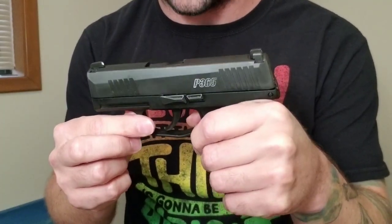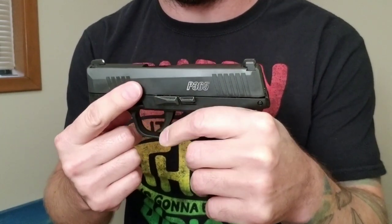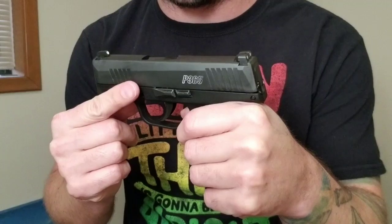These are starting to get out there now, so if you can get your hands on one, shoot it at the range and see if you like the trigger as much as I do. This is a great gun guys.